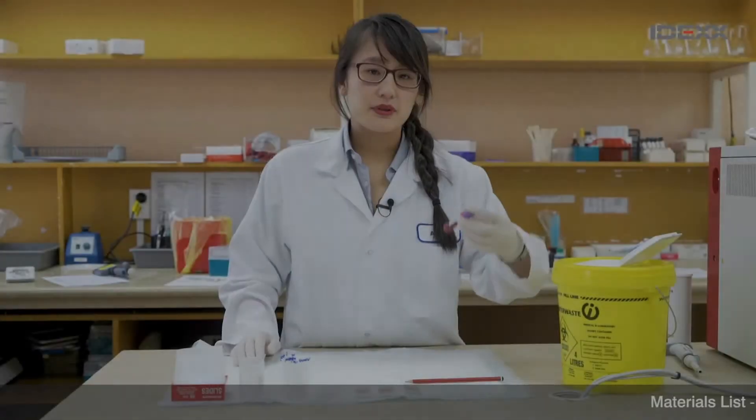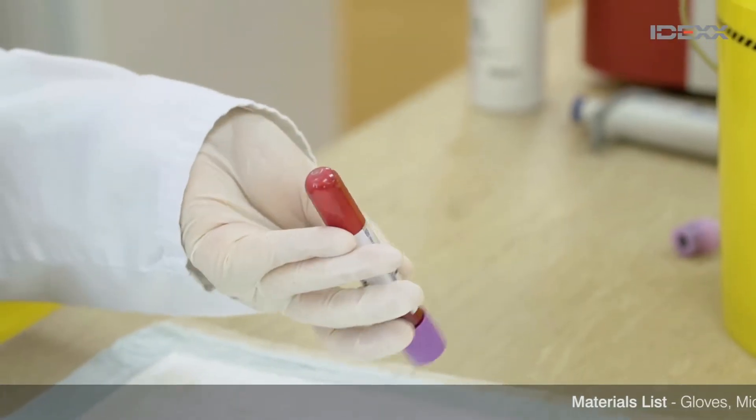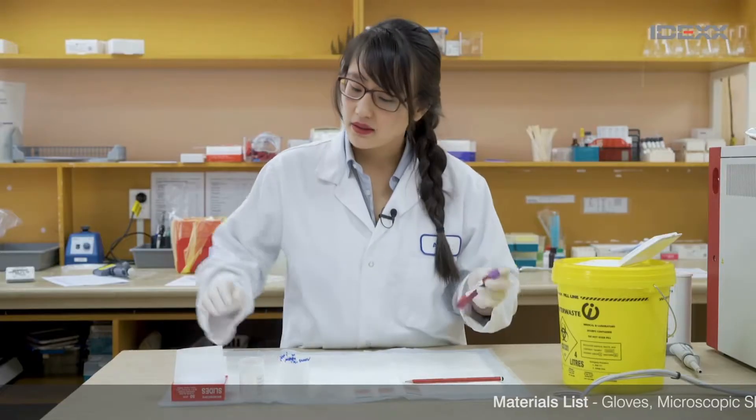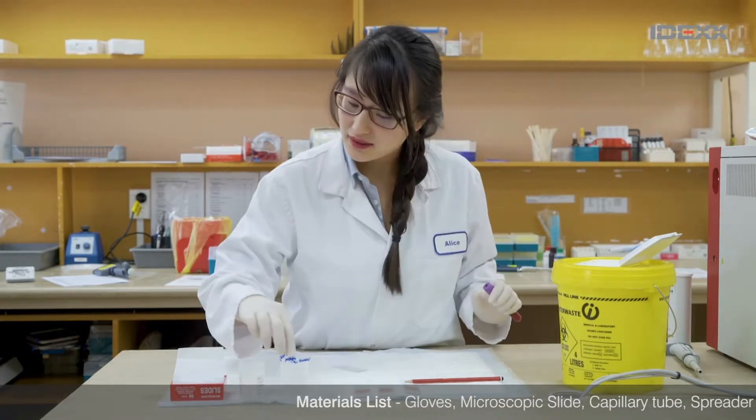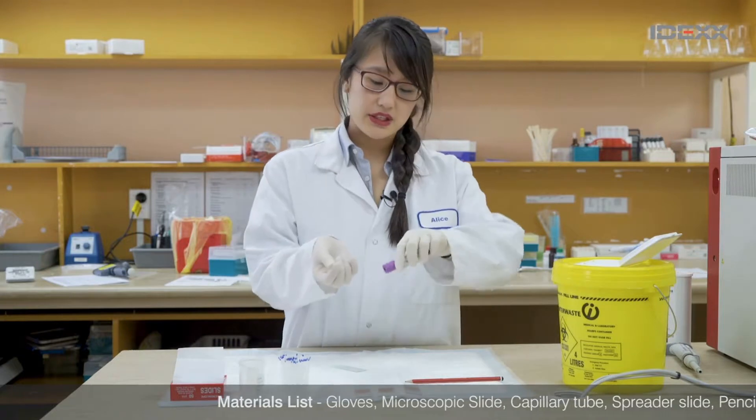To start with, I've got all my supplies here that I need. First of all, just take your blood, give it a few inverts, take your slide, make sure it's the right way up — cross it side up — then take a capillary tube.